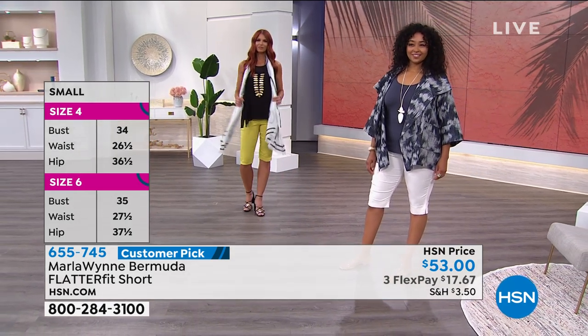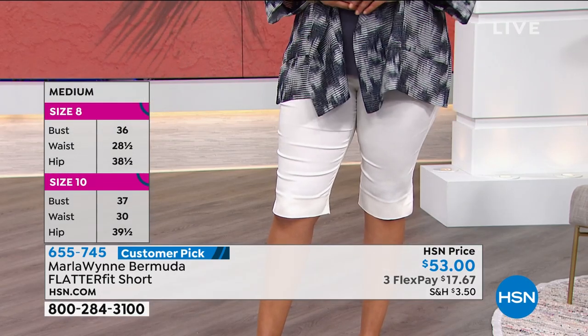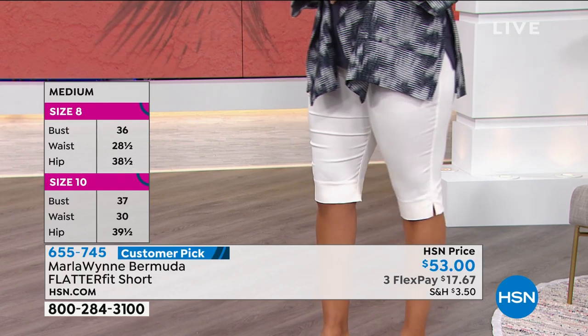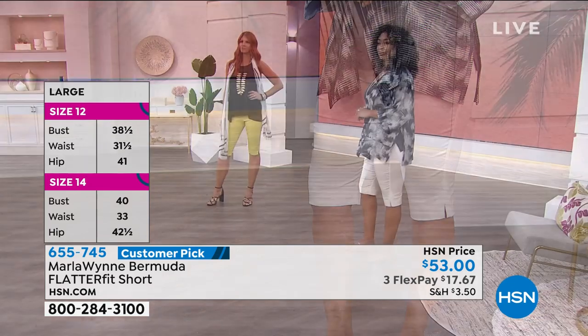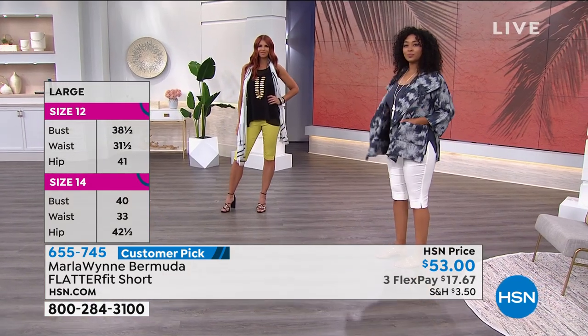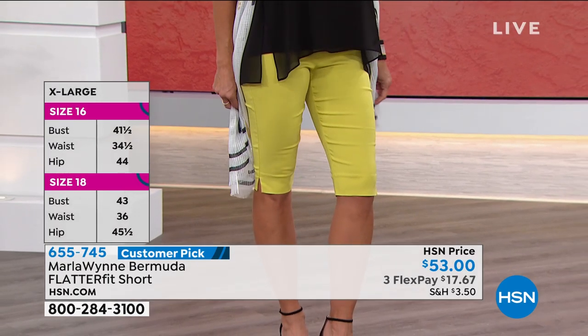Pear goes to pear, the blacks go to black — our black is always the same, our cloud is always the same, our canvas is always the same. In terms of sizing, I find these run true to size, so be aware of that. These are 2 through 24.